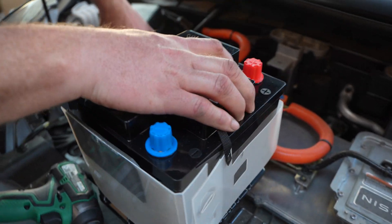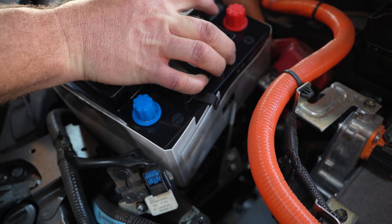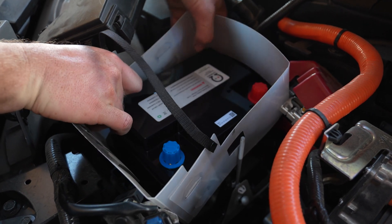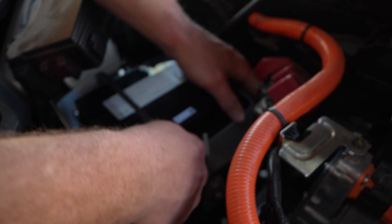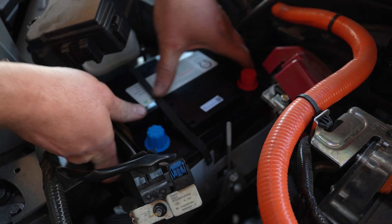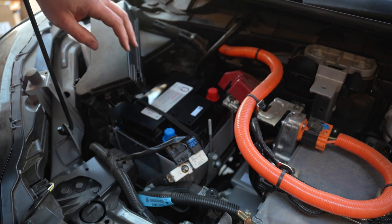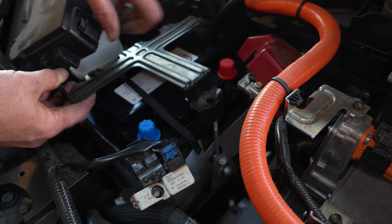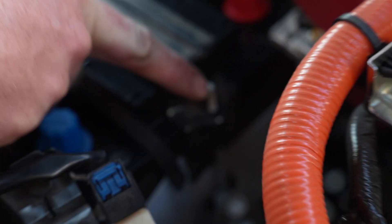Now let's put the plastic surround back on and slide the battery down into its space. You might have to wiggle the plastic down until you've got the battery in its tray with its plastic around it. The first thing I like to do is put the bracket back on to hold it in place while we work on the terminals. Feed it back into the two posts and secure the nuts on both sides.